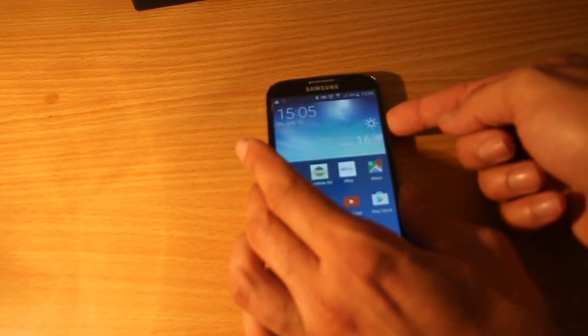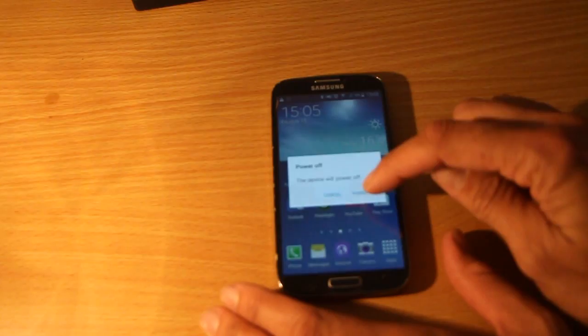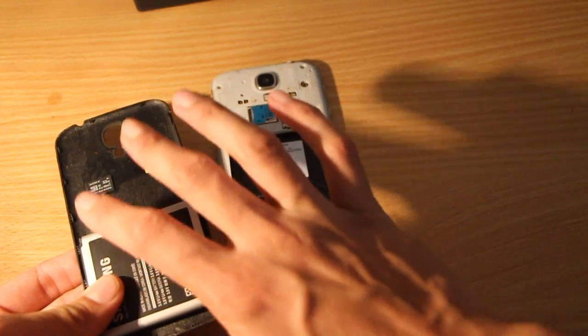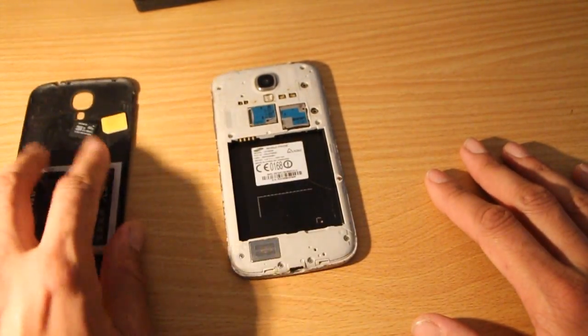The first thing you want to do is turn your phone off. Once it's powered off, you'll need to remove the back cover, remove the battery, remove the SD card and the SIM card and keep them somewhere safe.